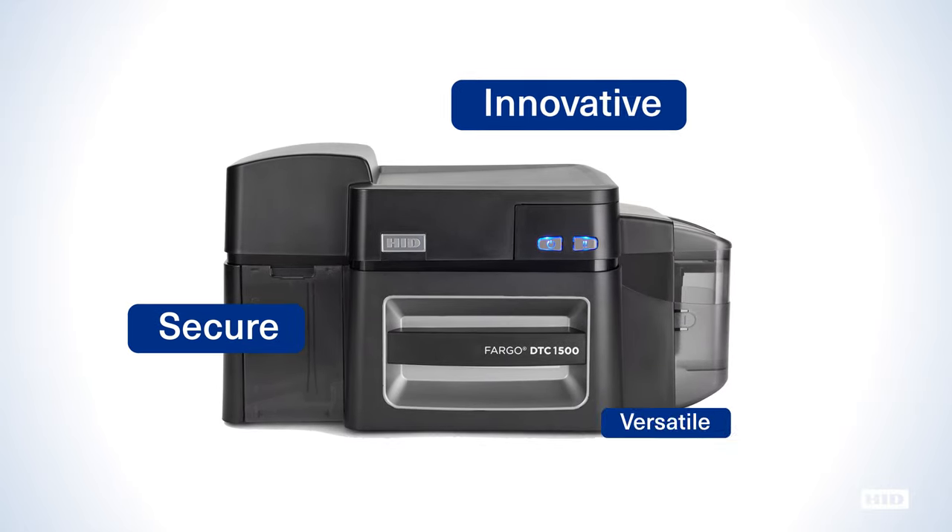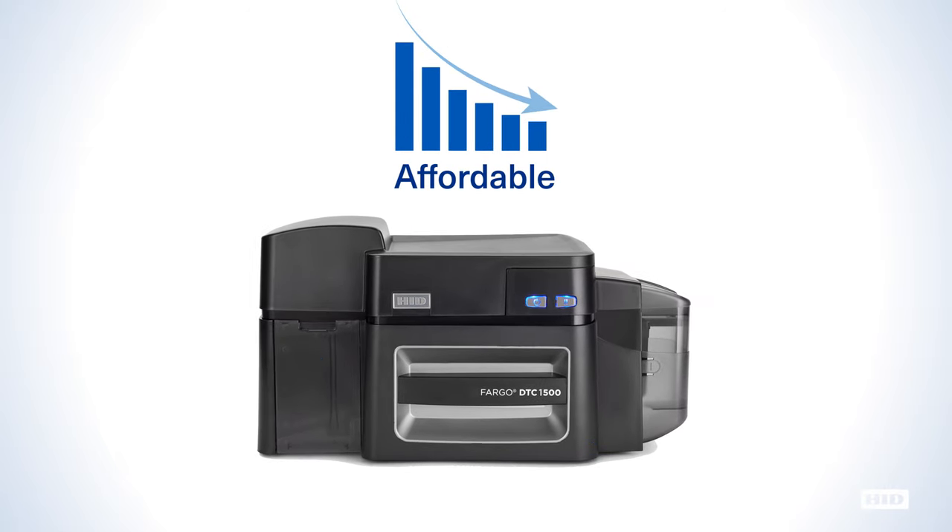Secure, innovative and versatile, yet surprisingly affordable, the DTC1500 from HID Global offers features that rival even those of premium-priced printers.